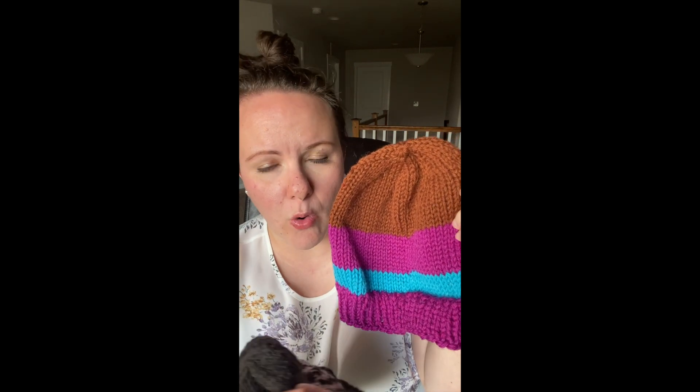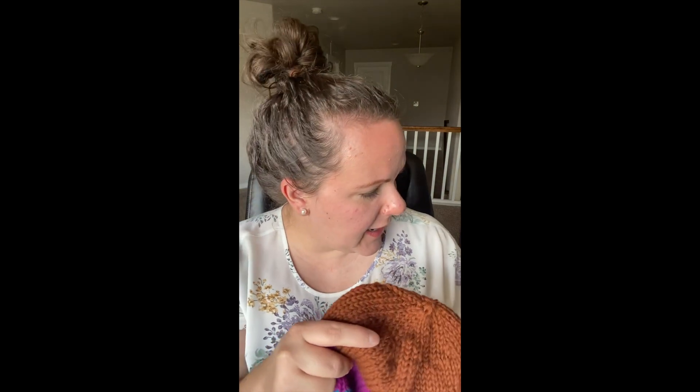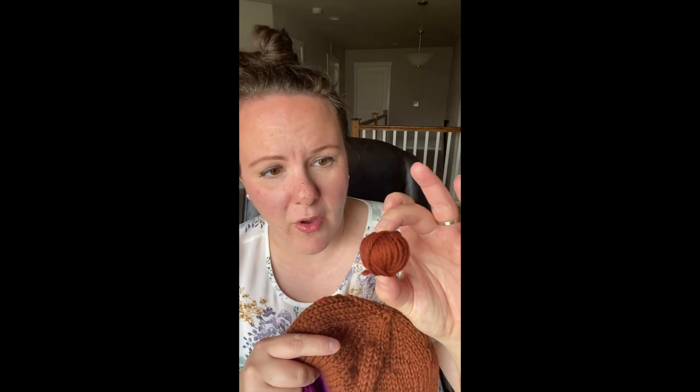I do make sure I can do a whole round of one color before I start that round, because you don't want to change colors in the middle of a round — it'll be a little too obvious. This is about the size of a ball that I have left when I can't do another whole round on a hat like this.